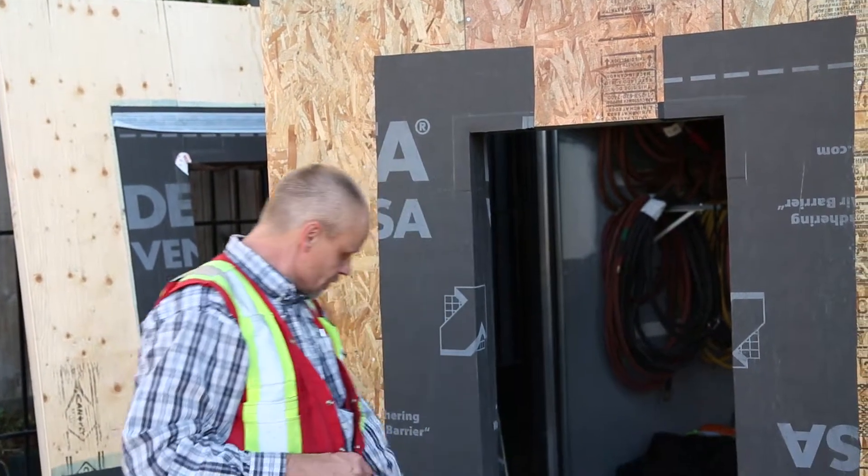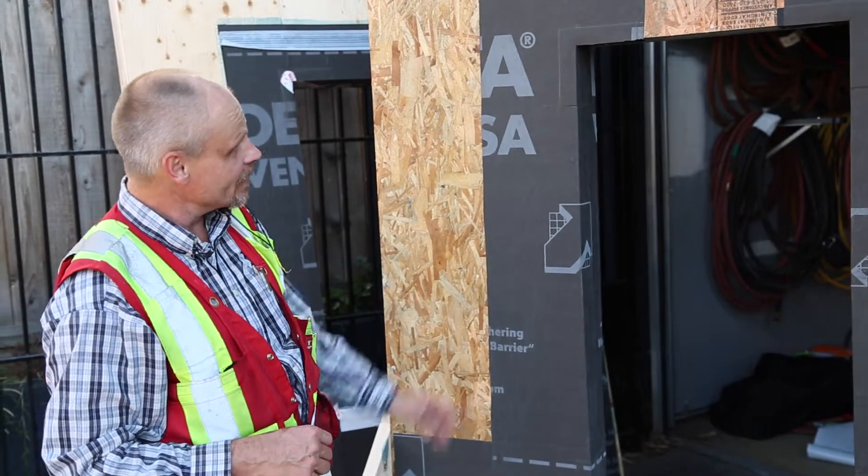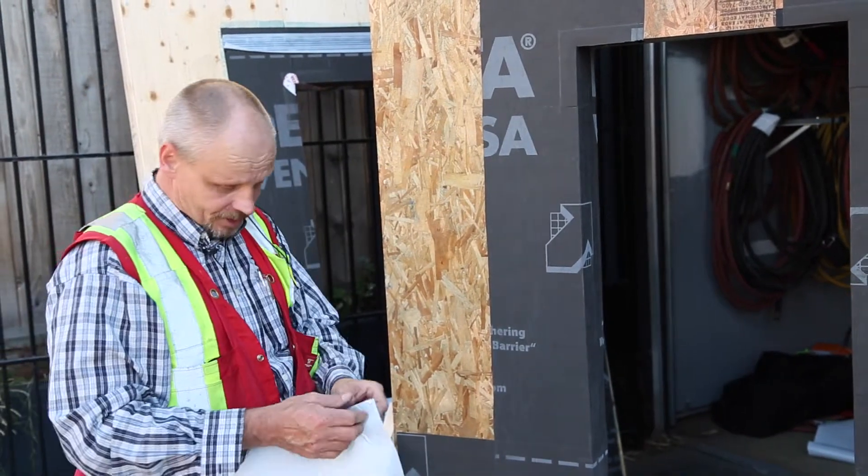The jambs have been put on — both sides are done and the sill pan is done. I'm just going to put the head across the top here.